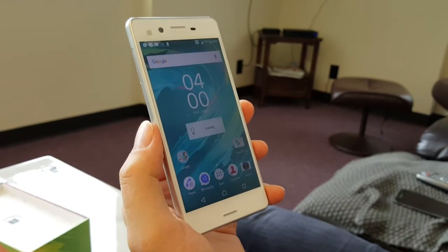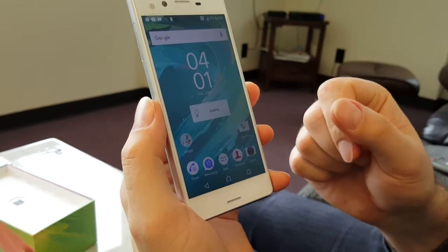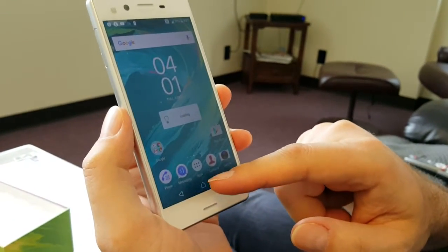As you can see, I inserted my T-Mobile SIM card but there's no LTE, so we're going to go and fix that.